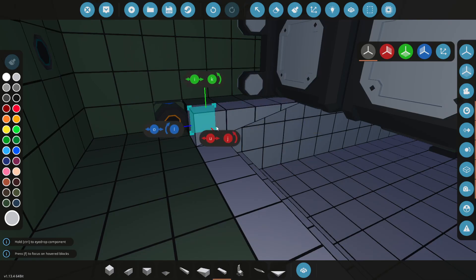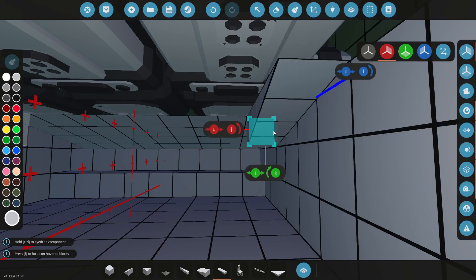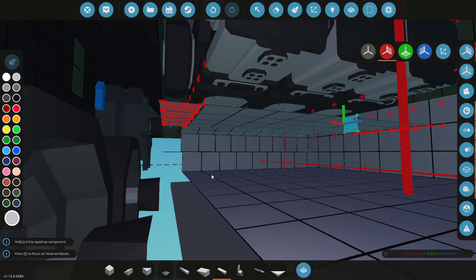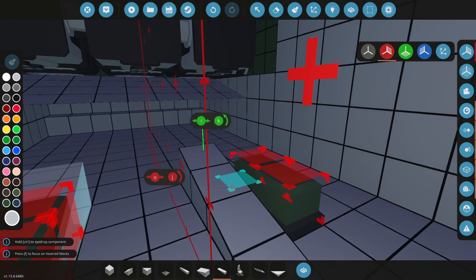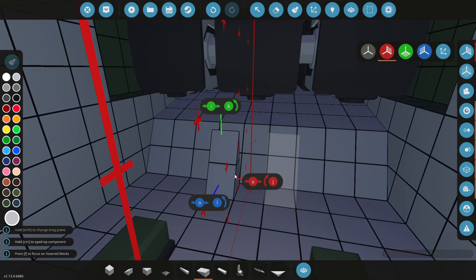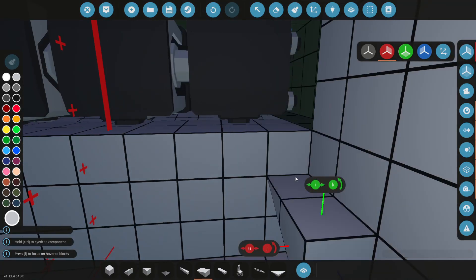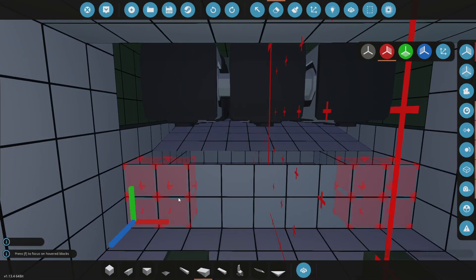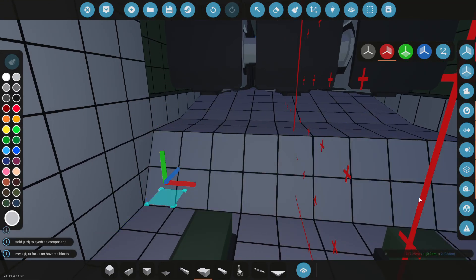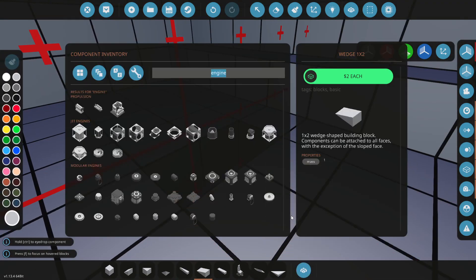We are going to need a thingamabobby for this, so let's do this on both sides. We're going to need a fuel tank — drop it down by one. And then we're going to go ahead and just do this right here, although I need it to be bigger on the inside. That goes there, and then we do this. So that's our fuel tank — not the biggest, so we might need to make it bigger, but it's fine for now.